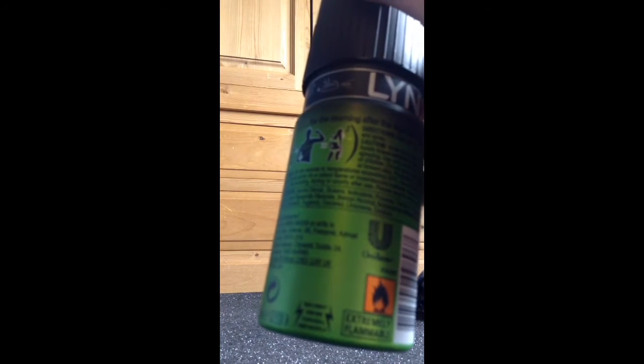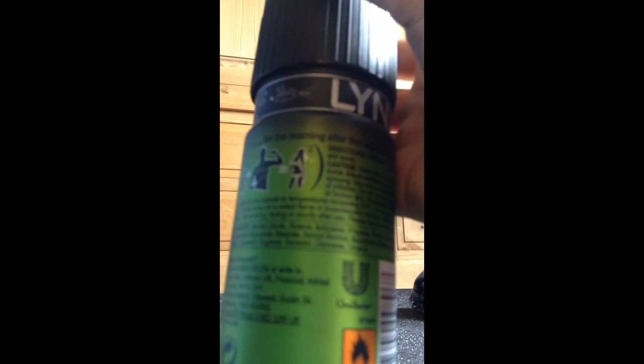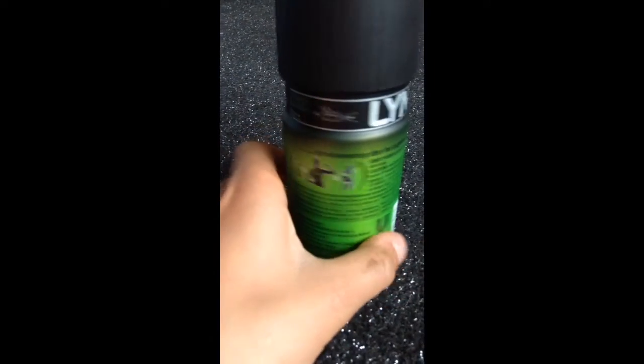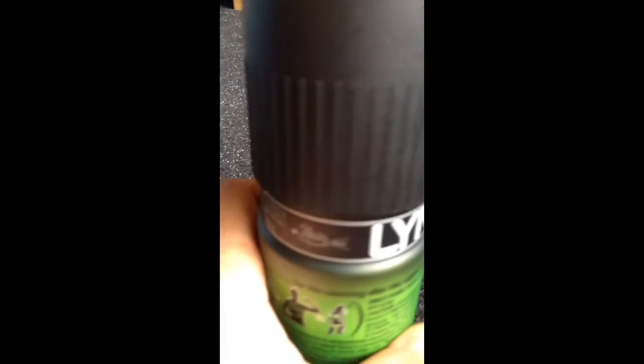It's extremely flammable. I'll give you a 360 view here. Oh, there's a barcode. Lynx.